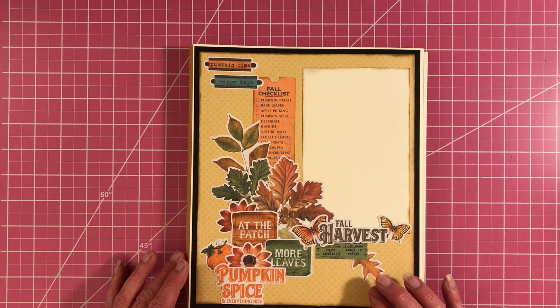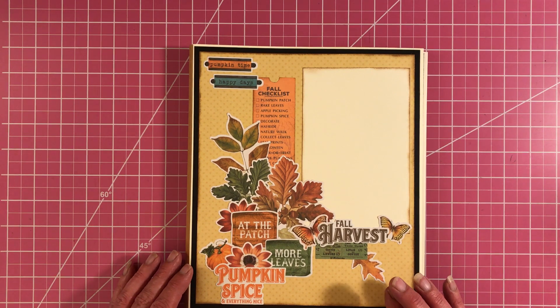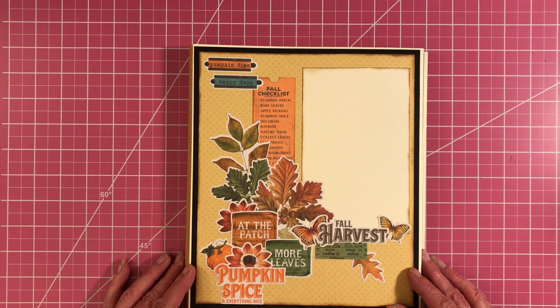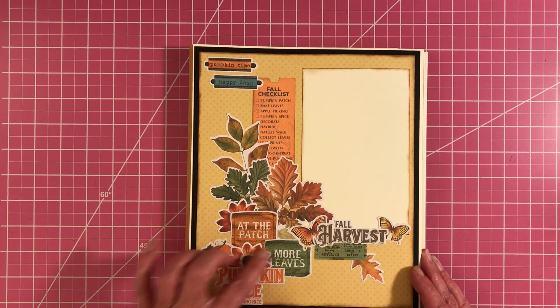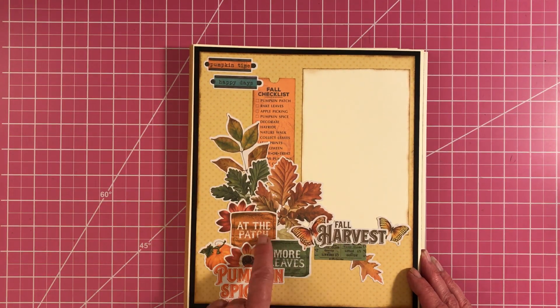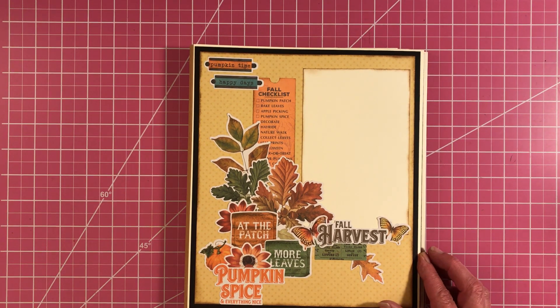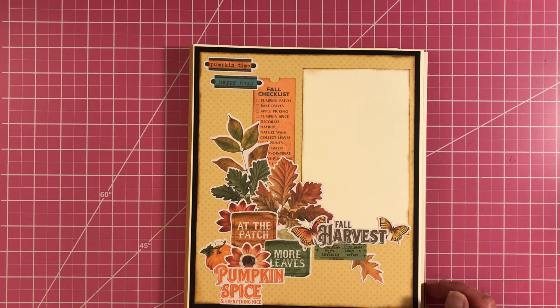This is what I'm calling the Fall Together Folio. It will hold about 75 of your fall photos. I did collage a lot of the front and I used cream-colored cardstock from Recollections and black cardstock from Recollections.